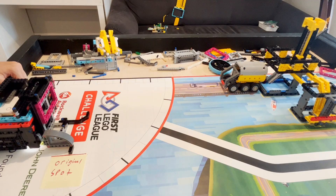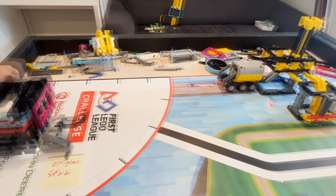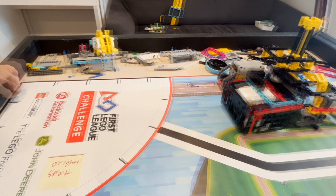Now let's discuss something you can do with your attachments to make your robot even more consistent. We utilize various alignment tools, which help us accurately line up with the targets we need. Even if I slightly misalign the robot, the alignment tool can help correct and compensate for it. Here are a couple of examples of what these tools might look like.